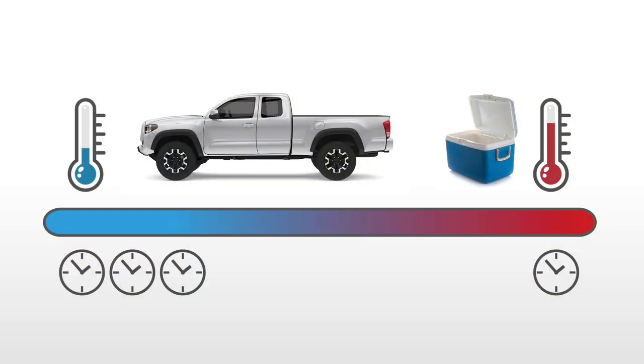Epoxy is most effective between temperatures of 45 to 90 degrees Fahrenheit or 7 to 32 degrees Celsius. Prior to mixing, make sure you are giving yourself the most amount of workability time. If it is hot out, place the epoxy in a cooler or in an air-conditioned truck to keep it from curing too quickly. If it's cold out, keep the epoxy components in a heated truck and attempt to tarp off and heat your immediate workspace.